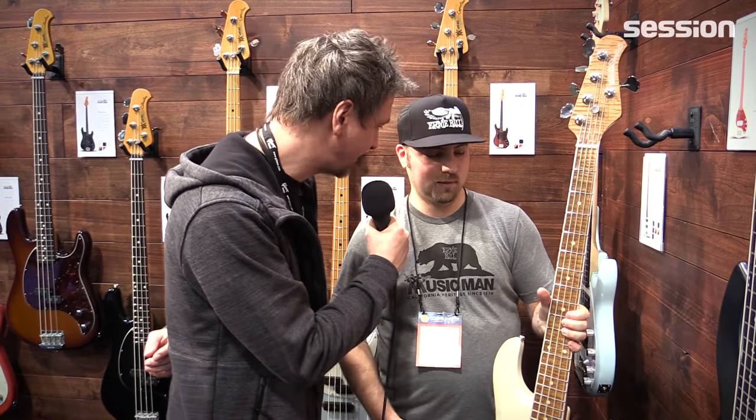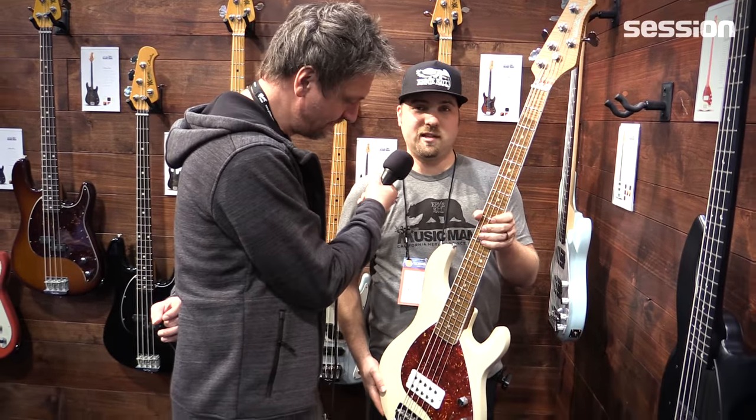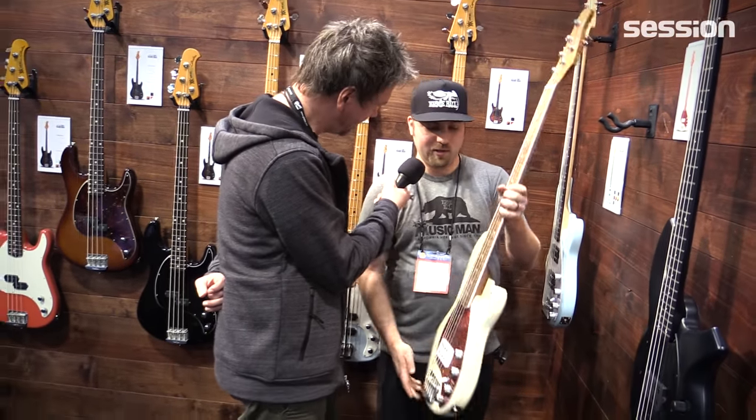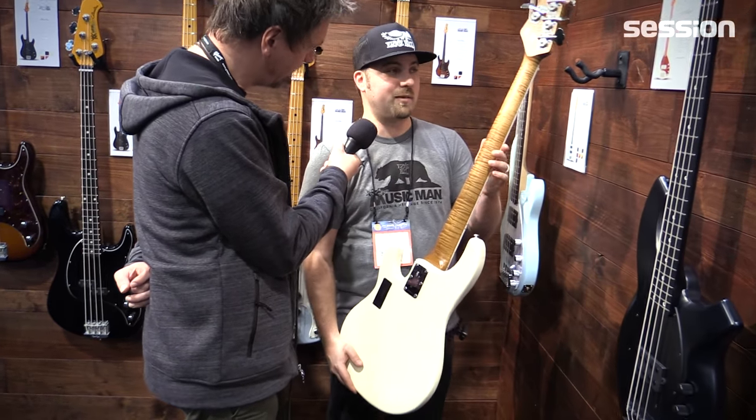So we are with the Stingray here, one of the probably most popular basses ever. This Stingray 5 commemorates the 30th anniversary of the Stingray 5, which is kind of an industry standard in terms of five-string basses and extended-range basses.